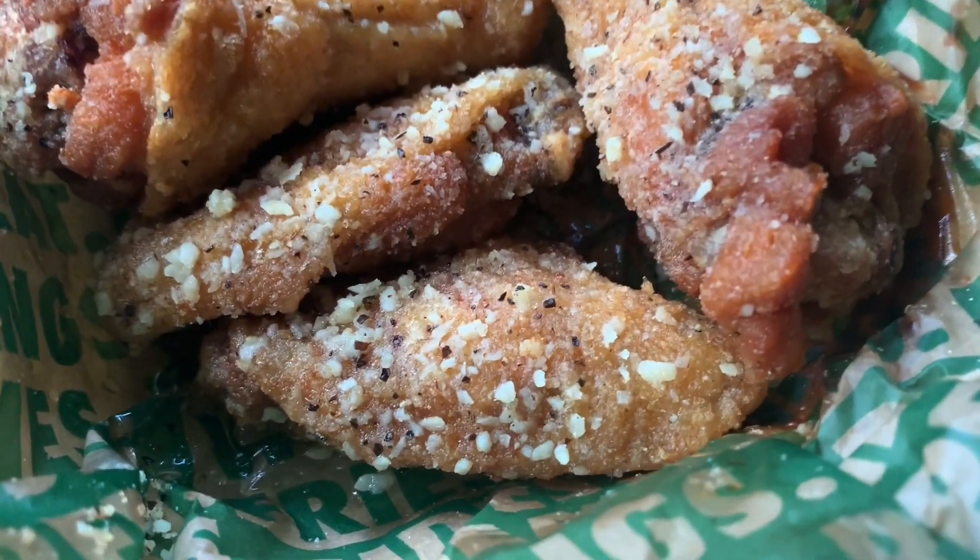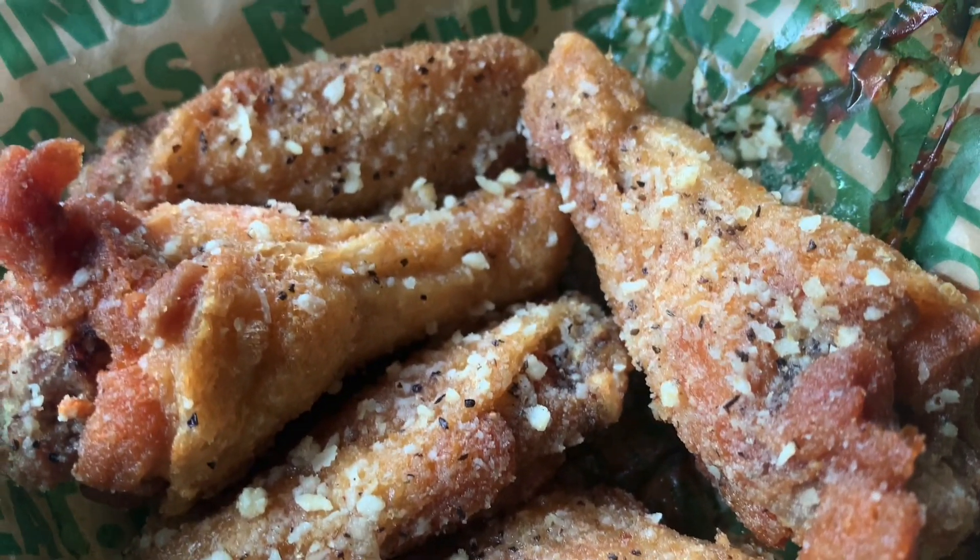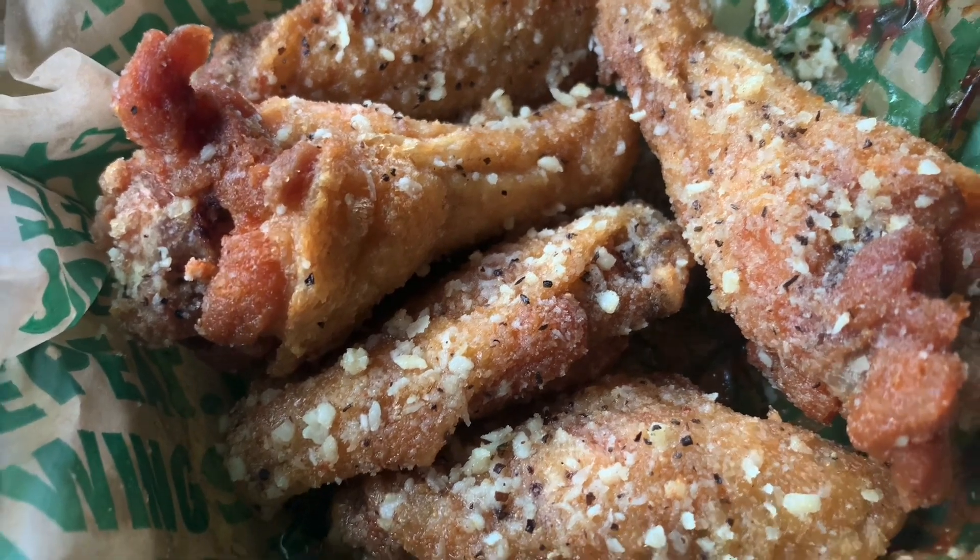Lemon garlic wings — you can really see the garlic parmesan on these. They smell really good; they have a really strong smell in my whole car because they're fresh out the fryer. Look at these, man.